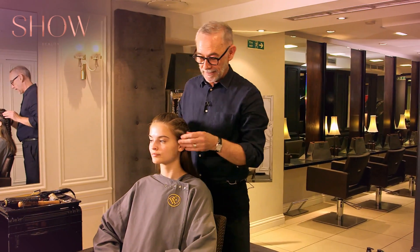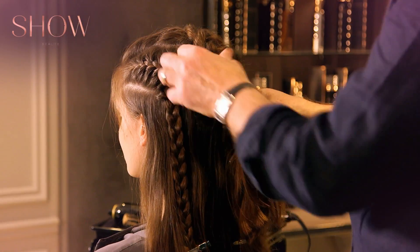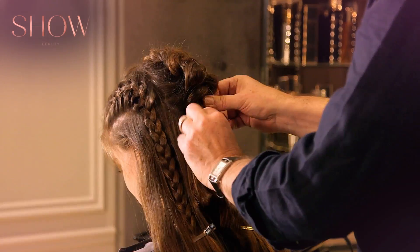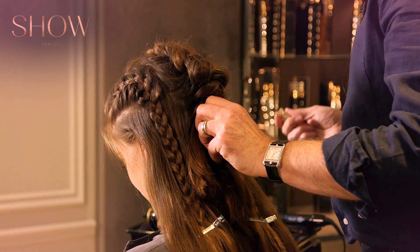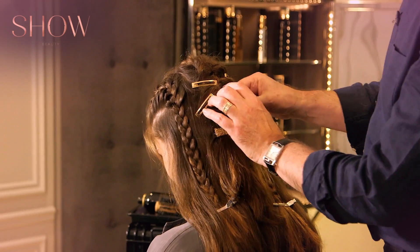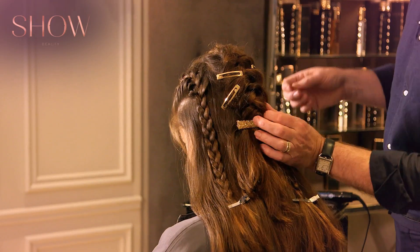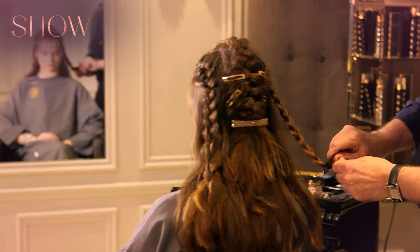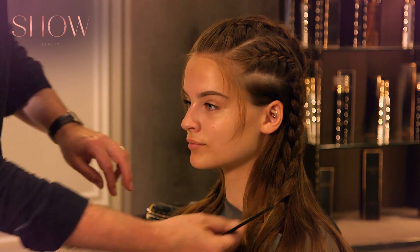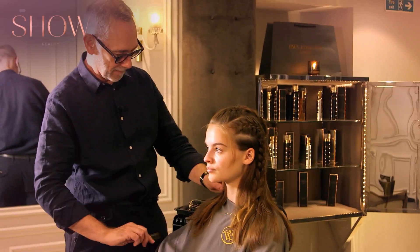Plaited both sides now, and firstly I'm going to pull some bits down. I want it to be quite soft, so I'm actually pulling these plaits out. I'm going to use a large clip and just pop it in here to make it flatter and a bit more controlled. I'm not going to put bands on the ends — I'm going to use back comb. Just finishing, and you can see by not putting a band in there, it leaves it quite soft. There we go.